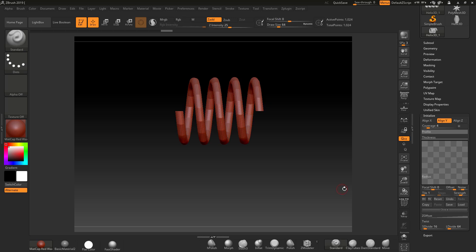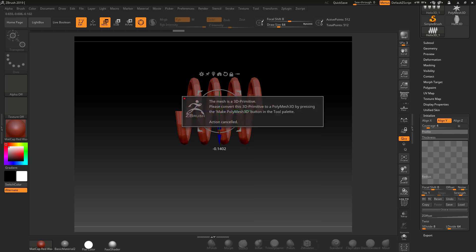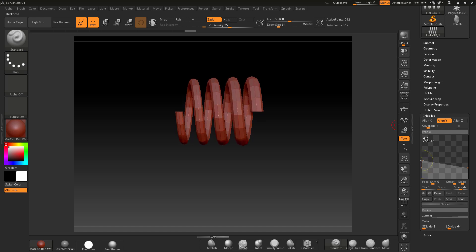That's nice and round. You can also set the amount of side divisions as well. If I put it down to eight it's more simplified, which will make it easier to work with. Going to Move and pressing Ctrl — I just need to make sure that one end is matching up with the other. We can also go into the thickness and increase it.